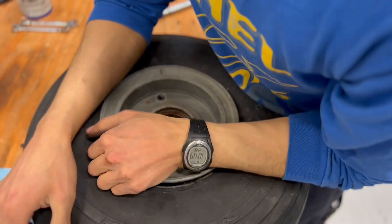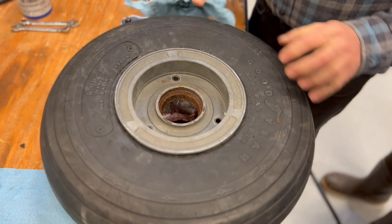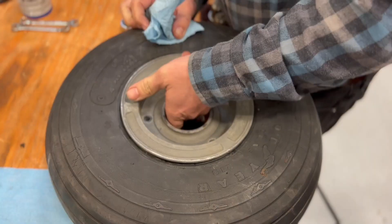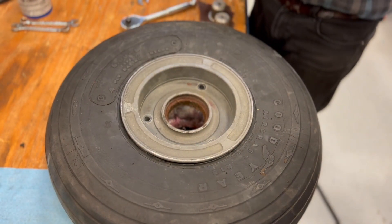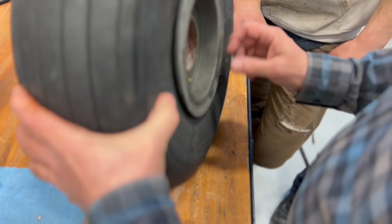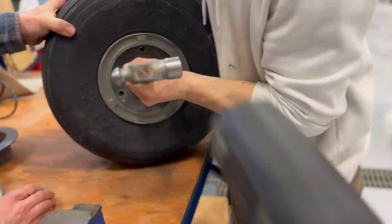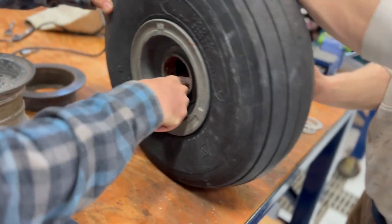We might need the mallet. Yeah, that looks yucky. And you can't get it apart? No. Oh my goodness. It's seized. Really the only way you can deal with this. You got it to move though. Yeah, it's really corroded together. Let's see if there's any movement. Nope.